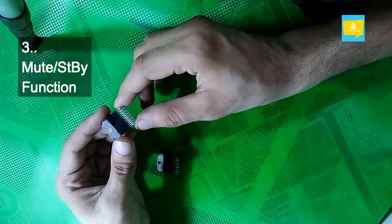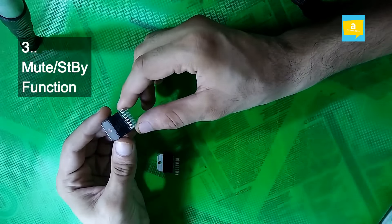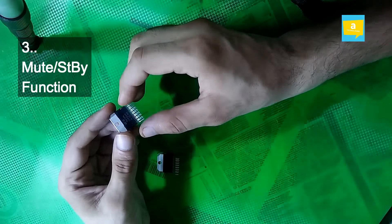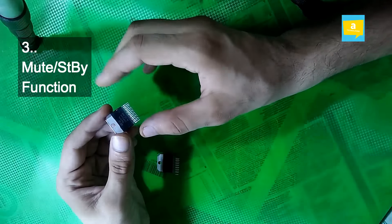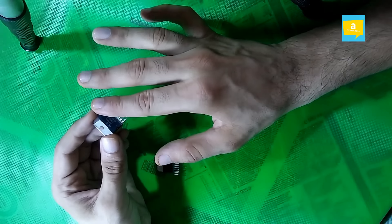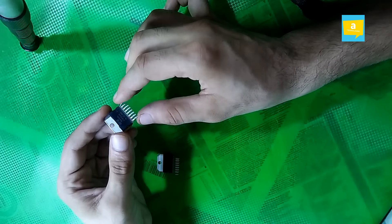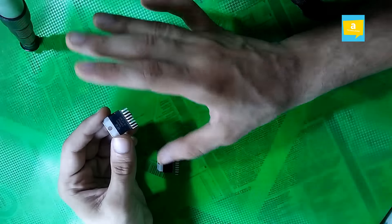Number 3: We get the mute and standby function built in. This is a very good feature in this integrated circuit. You don't need any external circuit for this. Using the built-in pins 9 and 10, you can activate the mute and standby functions.